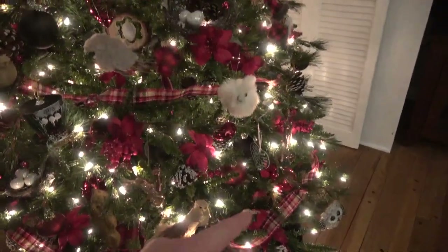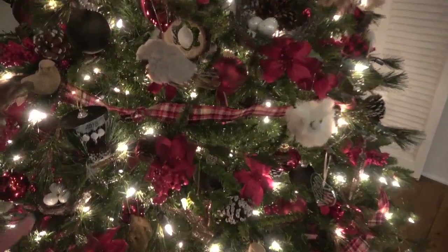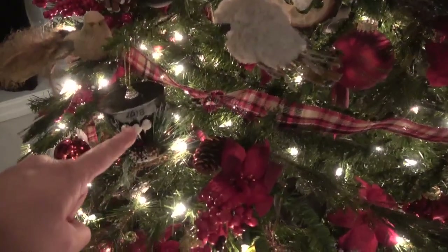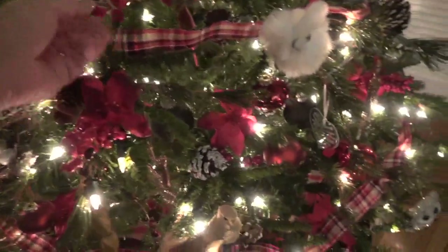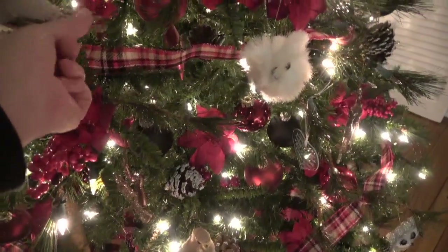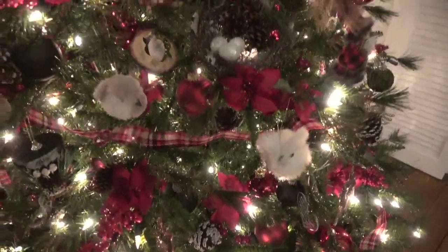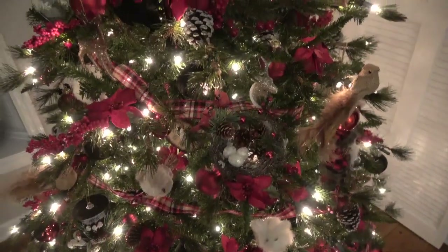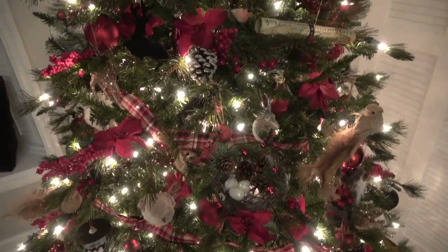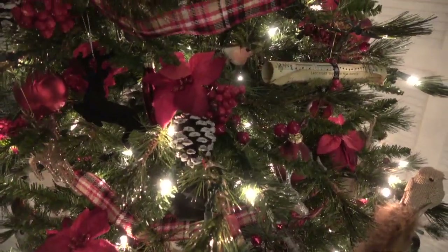We have personalized ornaments that we get every year. See, like this one — I wrote 2018 on there. Each one of these ornaments, every year I put the year on them. And then some of them — like these — are velvet reindeer.